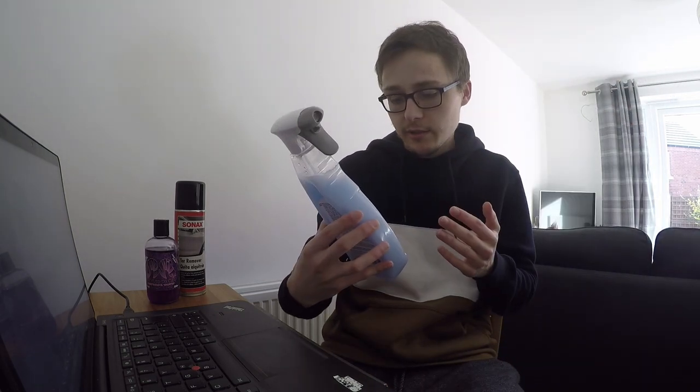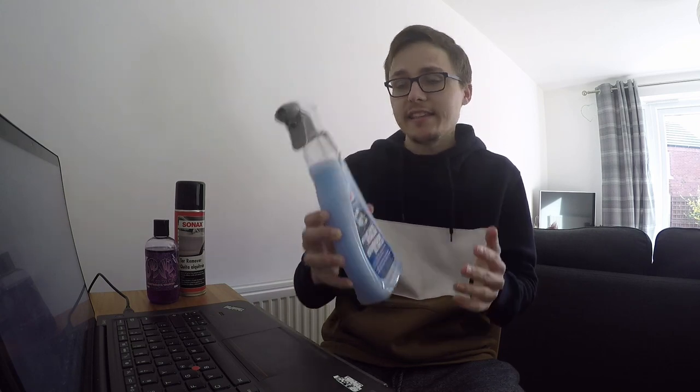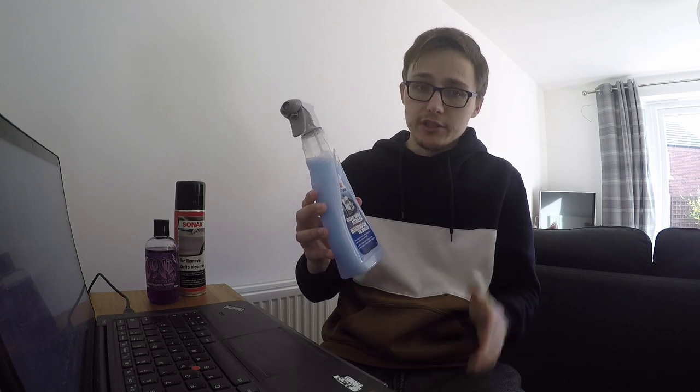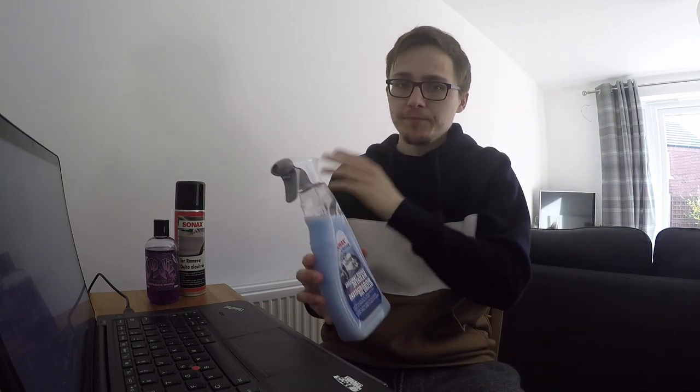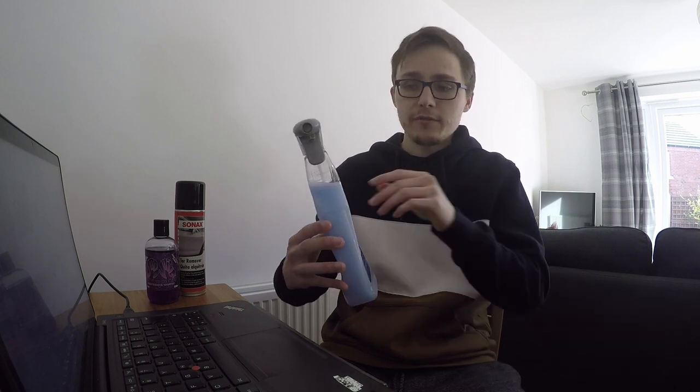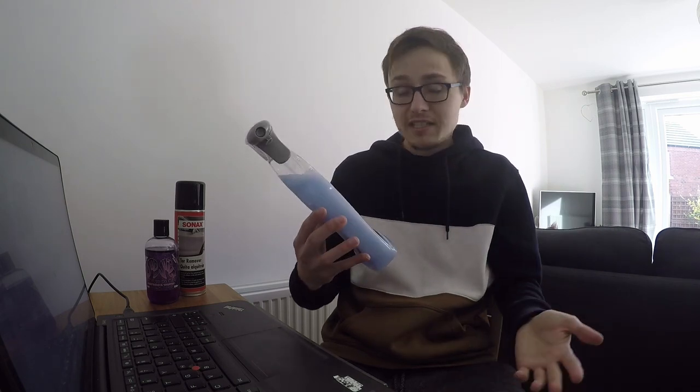The next thing I'd do, and this is probably the best one, is Sonax Extreme Brilliant Shine Detailer. This stuff is brilliant. The shine I get on my Golf Car, and the shine on the Fiesta ST - this really does it. So this is obviously after the car's been completely clean and a little bit dry. Again, a separate microfiber cloth, a couple of sprays, just rub it down all over the car. Brings out such a good shine. All of this stuff actually also helps protect the paintwork. Going over with a microfiber cloth really brings out the shine and the whole body is spotless. Those three little products are absolutely fantastic.